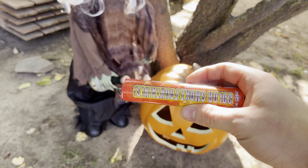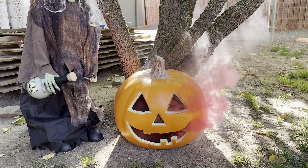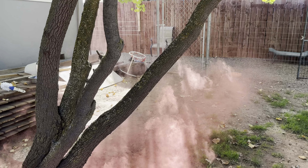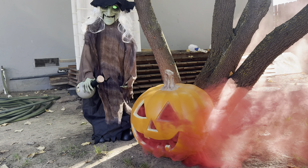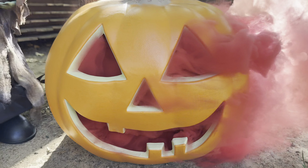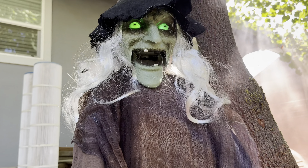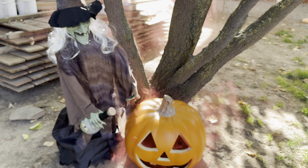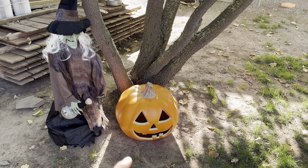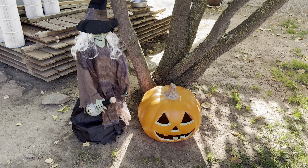We have the red smoke bomb here and we're going to try this out. Here we go — and it's lit. The wind is carrying that nicely. You can see how cool of an effect that is — that is really awesome with the red smoke bomb. The red smoke bomb was a massive success.